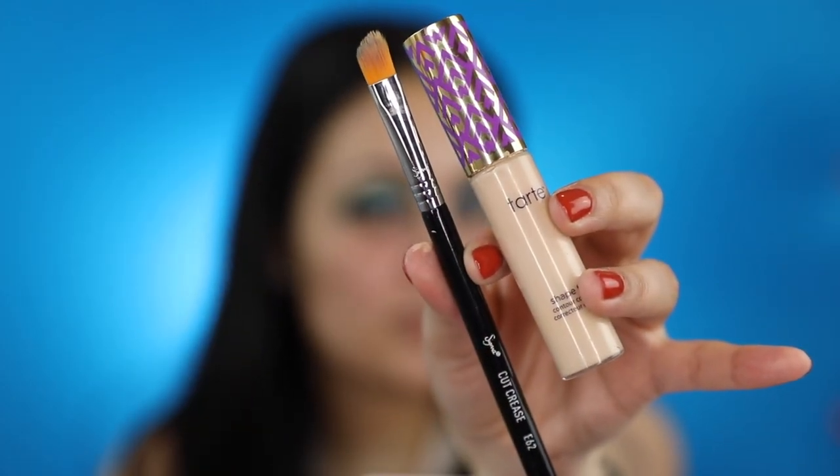I'll now be cutting my crease using Tarte's Shape Tape Concealer in the shade Light Sand and my Sigma E62. This brush literally makes it so easy to cut my crease.